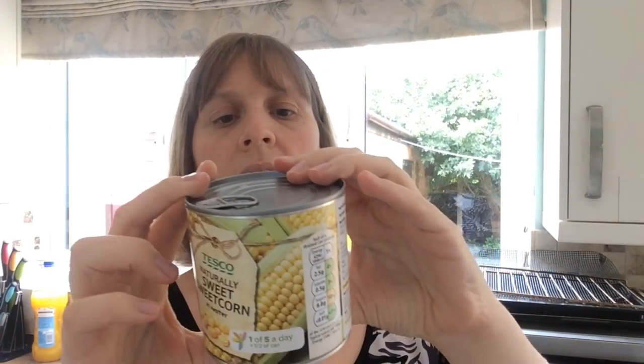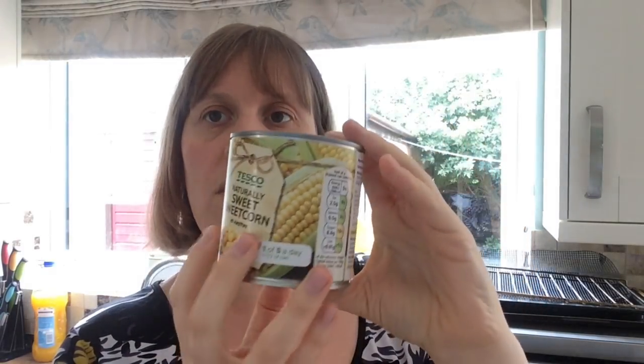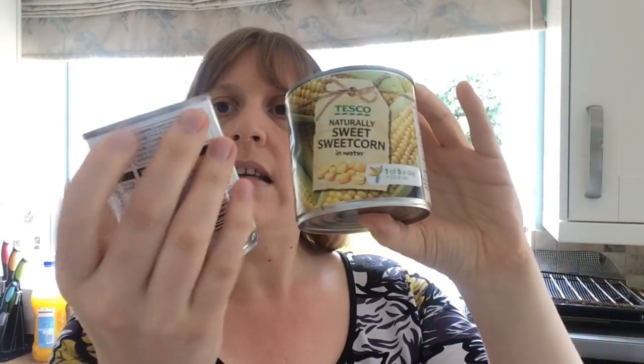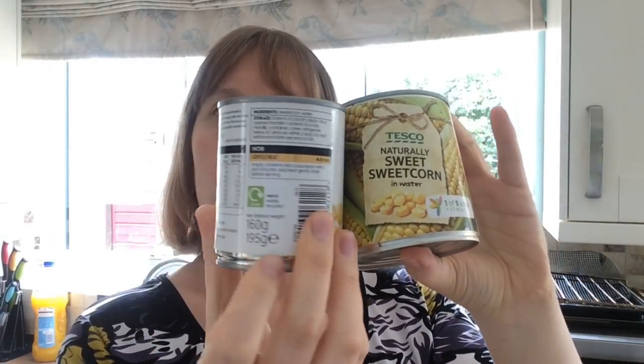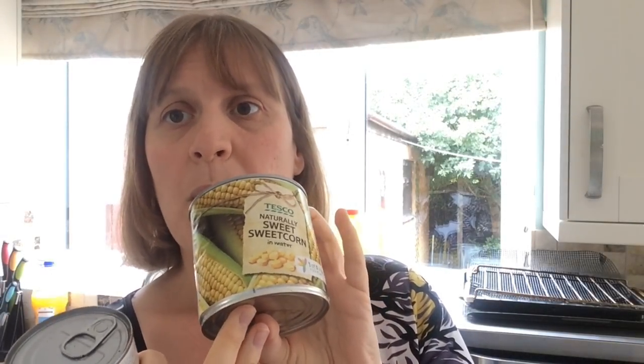I've got a tin that's 325 grams with a drained weight of 260, so I'll use a second small tin to make it up to 340 grams and have some leftover for salads. The one can would probably be plenty. The recipe says one green pepper, but I don't like green peppers so I'm going to use a yellow pepper.